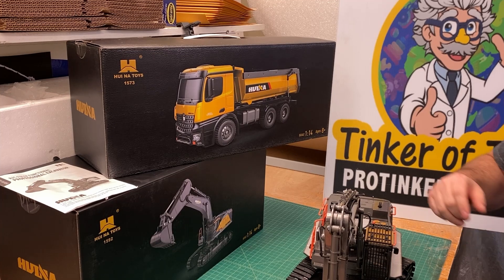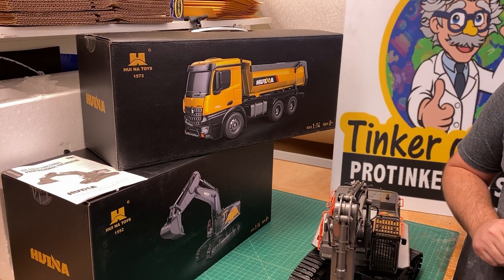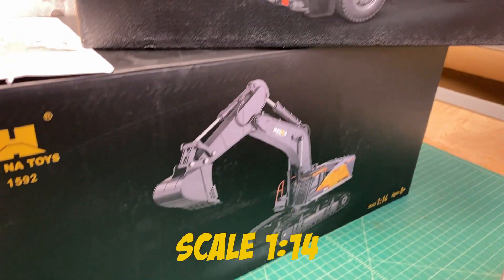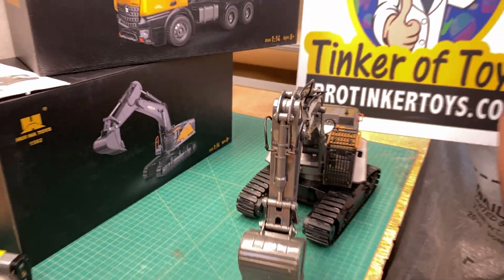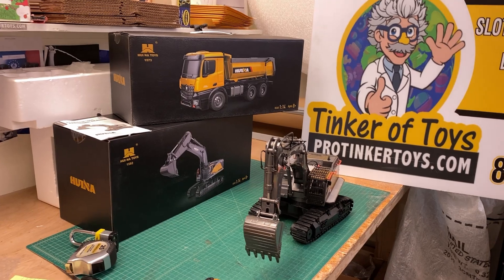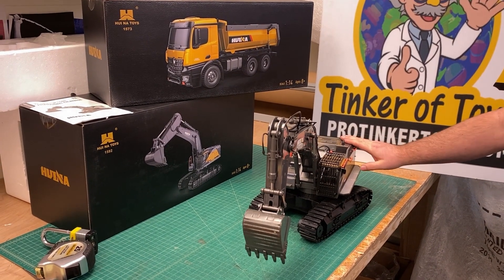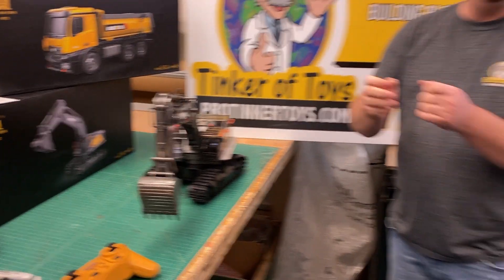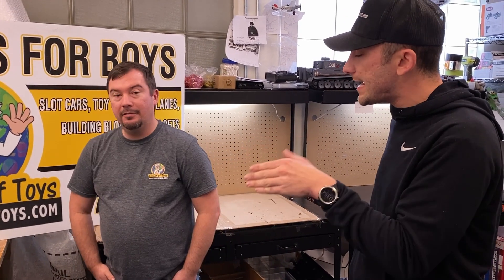Someone was driving one around their basement with 60 pounds of weights on it and it handled it no problem. The scale is 1:14, and this excavator is also 1:14 scale. Adam's son is four years old and the suggested age on the box is 8, but his son is comfortable with it.